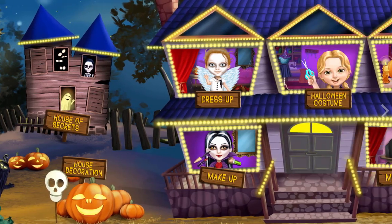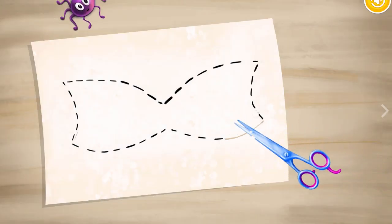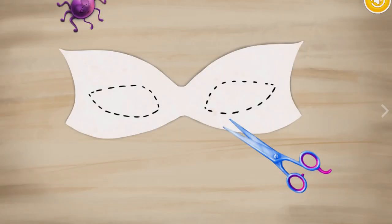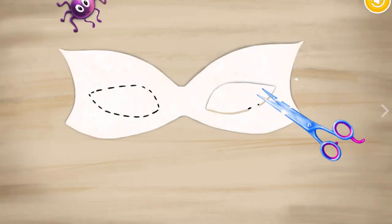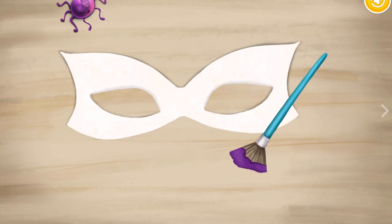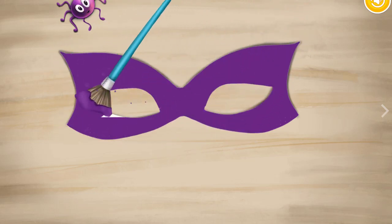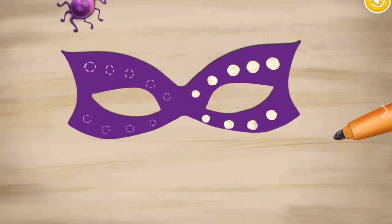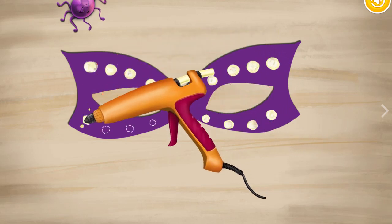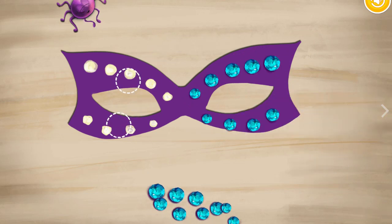Welcome to my house! Hey, let's make a Halloween costume. Take the scissors. Now paint the mask — you're the best! Add some hot glue, add some shiny crystals.